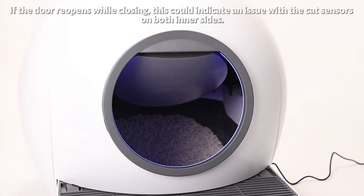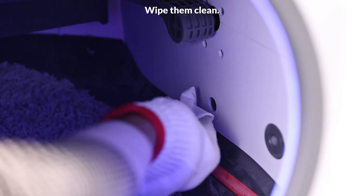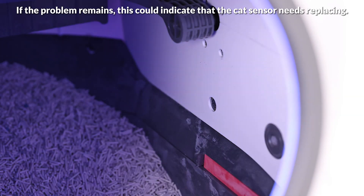If the door reopens while closing, this could indicate an issue with the CAT sensors on both inner sides. Wipe them clean. If the problem remains, this could indicate that the CAT sensor needs replacing.